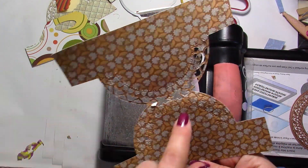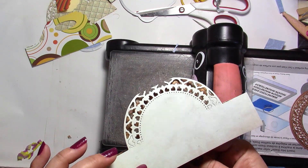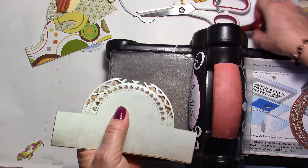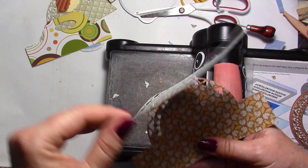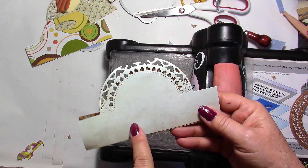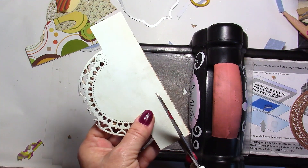I'll use a pokey tool to get rid of all the bits and pieces. Even though there are a few holes, because this is cardstock it's still going to open nicely — it might be a bit flimsy but it will still look nice as a gift. Let me cut here and there for the opening. And look at this — it still works! If it's a bit too wide, no problem, just cut it off.